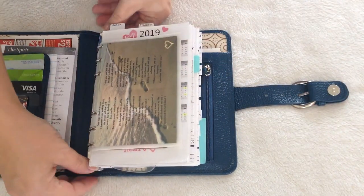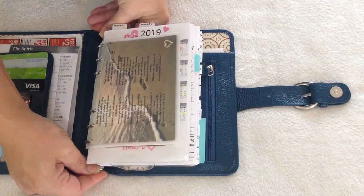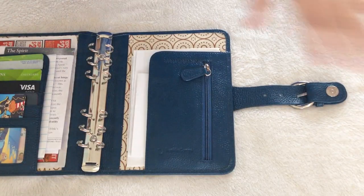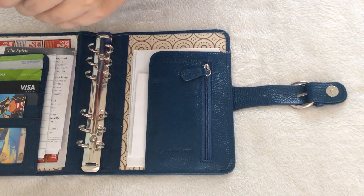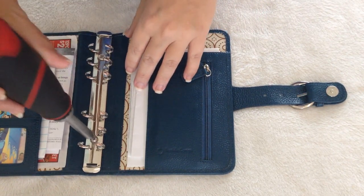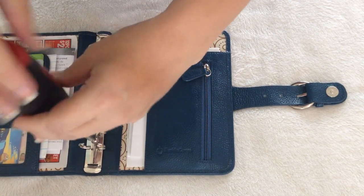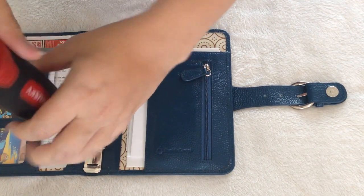Let me take out everything first. So I looked on YouTube prior to ordering the rings to see if I could find out how to do this. Okay, it's coming out easily.